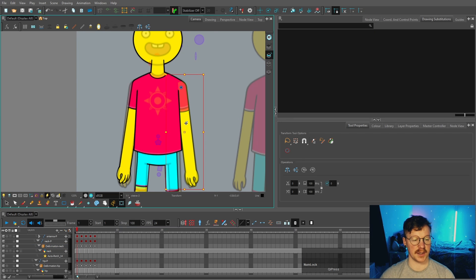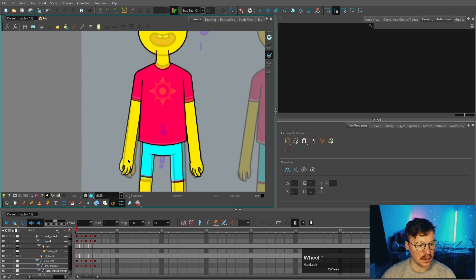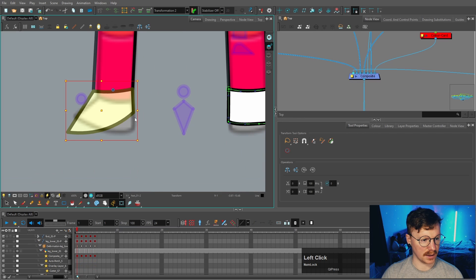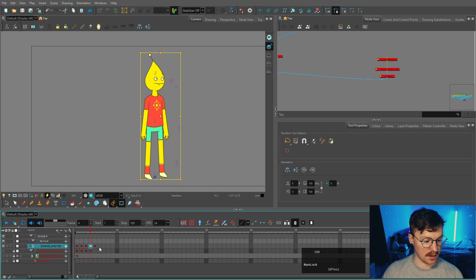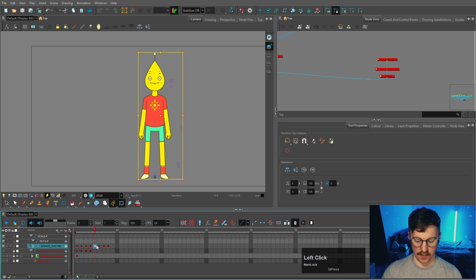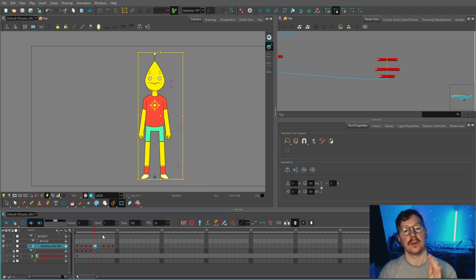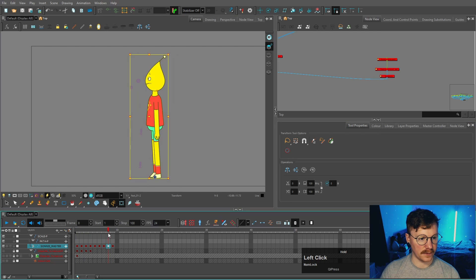For the back view, take the head from the front, same with the antenna, bring that down. The arm is going to be in front of the body - make sure this is as symmetrical as possible. There's also a mirror button you can use. I need to make a new foot just like we did for the other one. For the rest of the turnaround we're just using existing angles: take the front, paste it, take the side angle and the back quarter angle - we don't need the back because we've already got it. Now I've got a full turnaround.